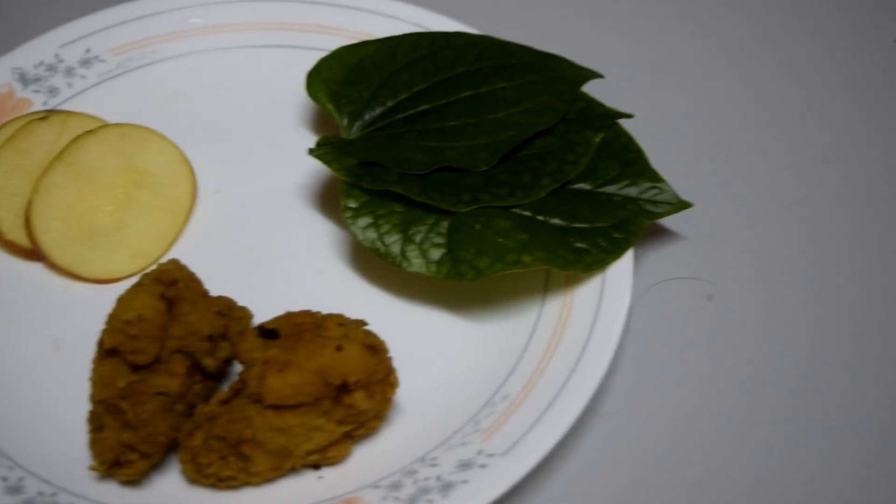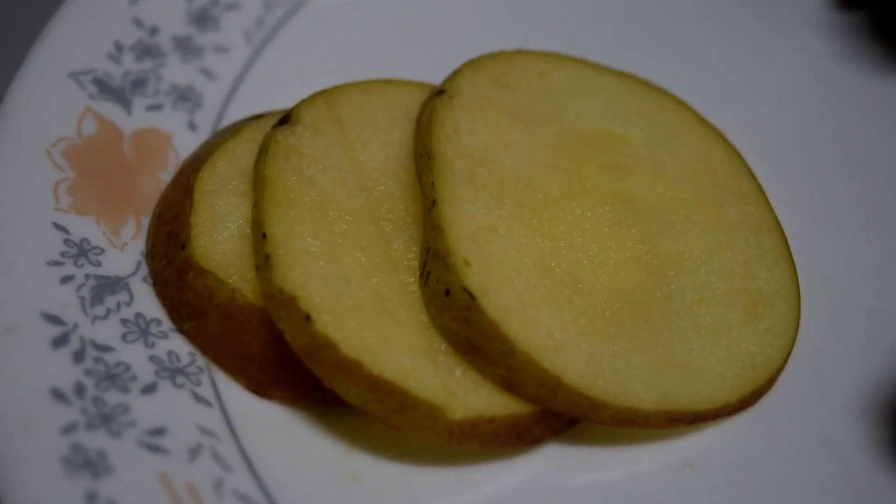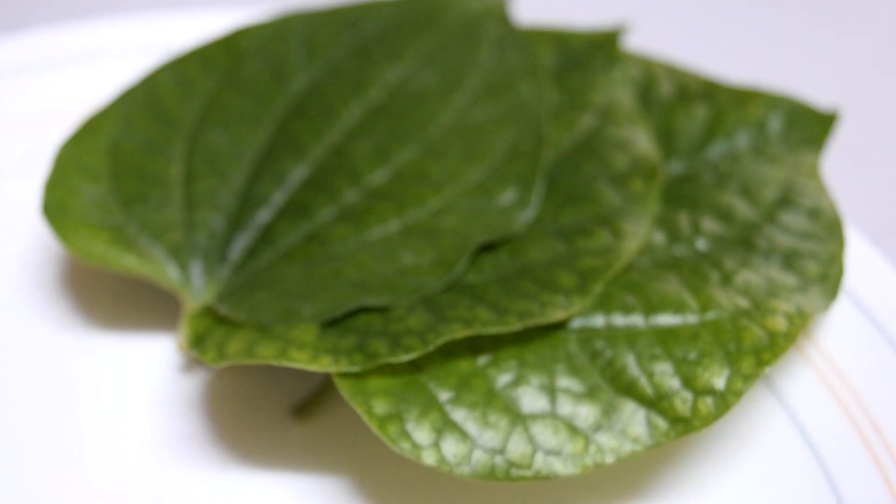You can use pretty much every food that you want, but for this video, we prepared some apple slices, a cooked frozen chicken, and a Malay beetle.